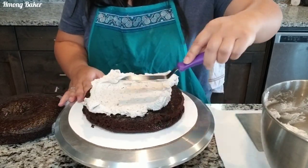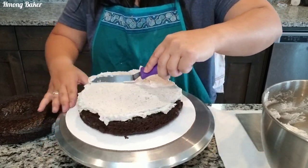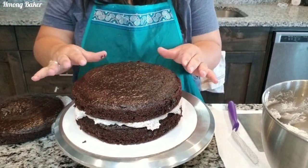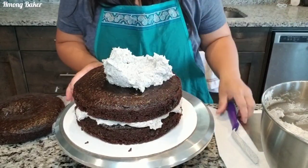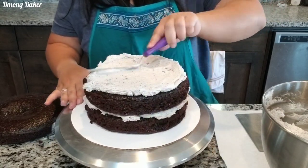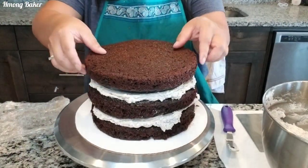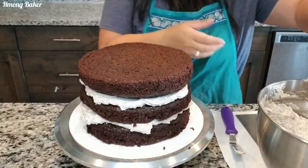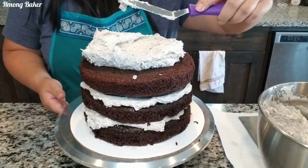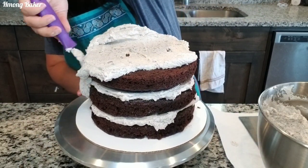I am using my buttercream and I've added some crushed Oreos — this is a dinosaur cookies and cream cake. I'm filling in my cakes with my Oreo buttercream, making sure that it is nice and even for each layer. I've decided not to do a crumb coat with this cake, just because the cream already has crumbs on it, so I'm just giving it a nice healthy layer of frosting.